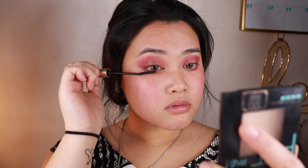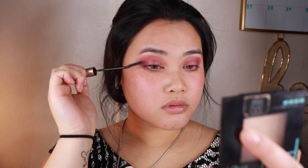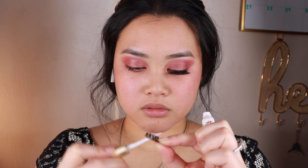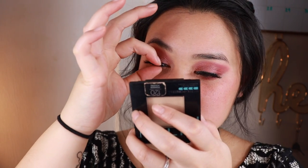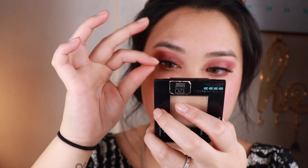Alright, after that I'm prepping for falsies with mascara. Now I'm going to be applying a thin layer of lash glue and waiting for it to get tacky. Then I look down and apply it really close to the lash line, starting from the middle, then outside and inside, pinching really close with the real lash and falsies.